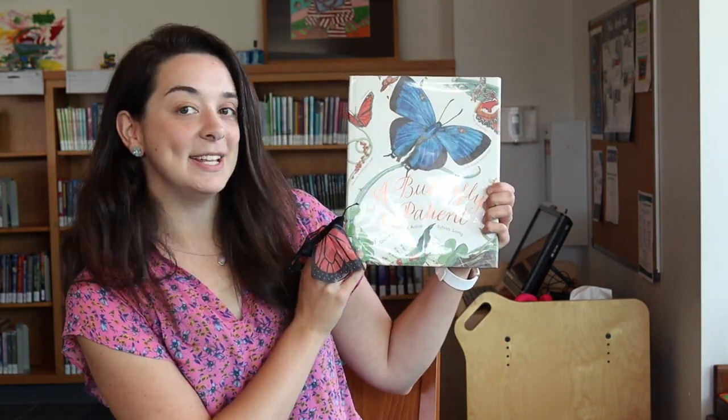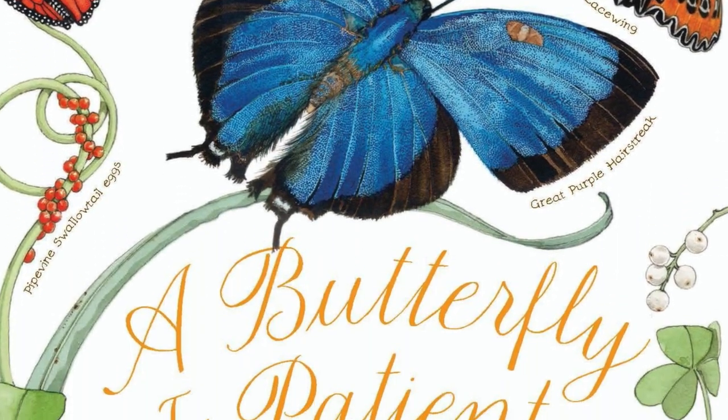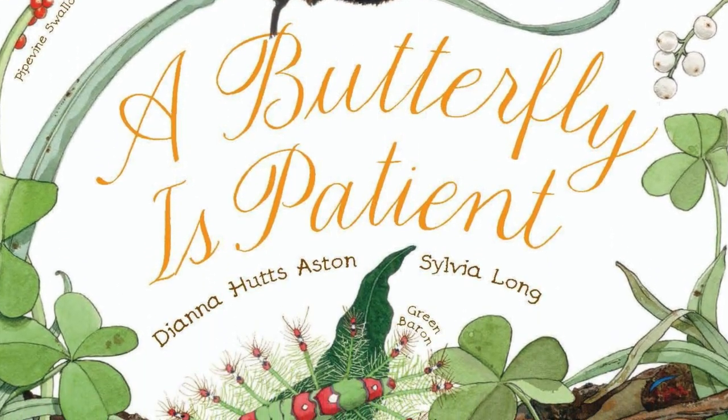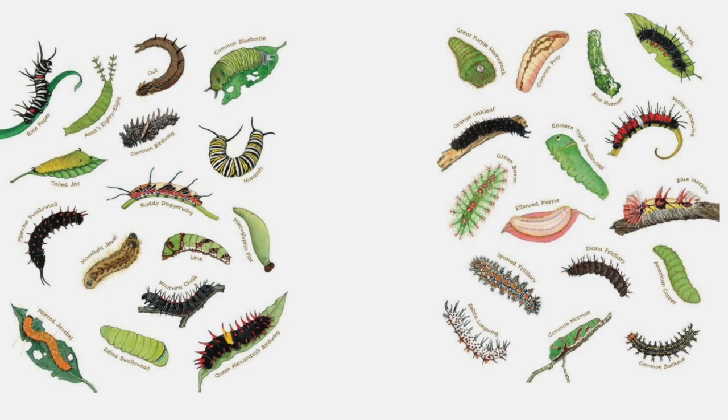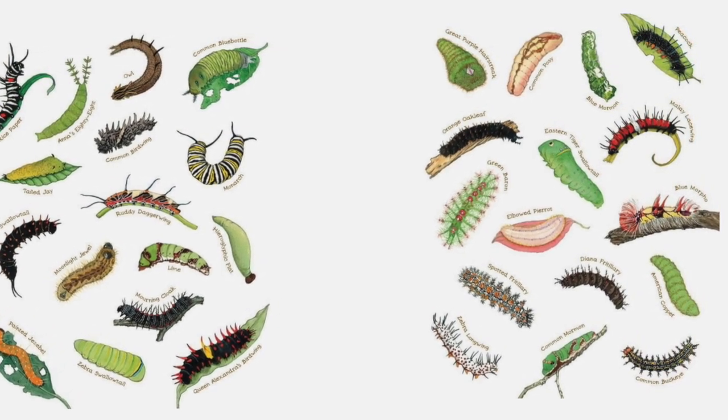Our story today for stretchy story time is all about butterflies. It's called 'A Butterfly is Patient' by Diana Hutts Aston, illustrated by Sylvia Long. The first page shows tons of really awesome different kinds of caterpillars.